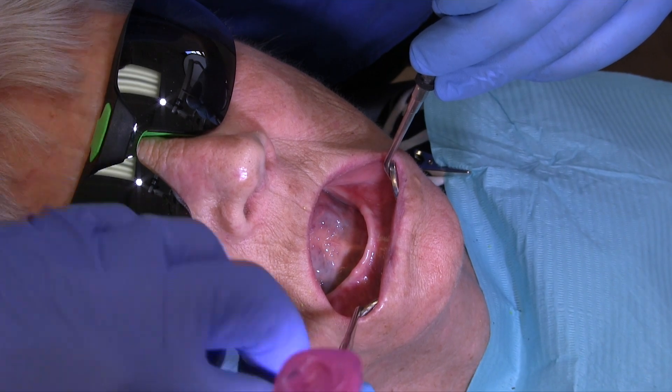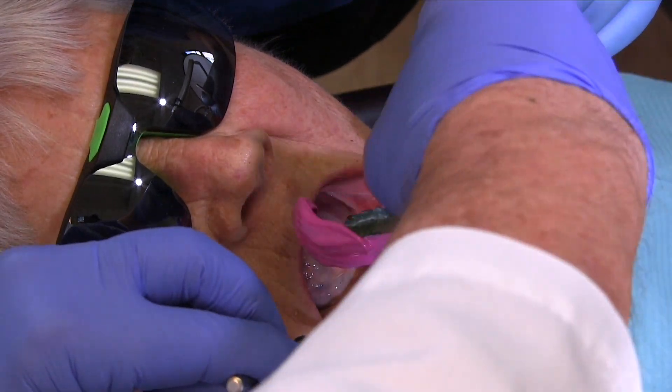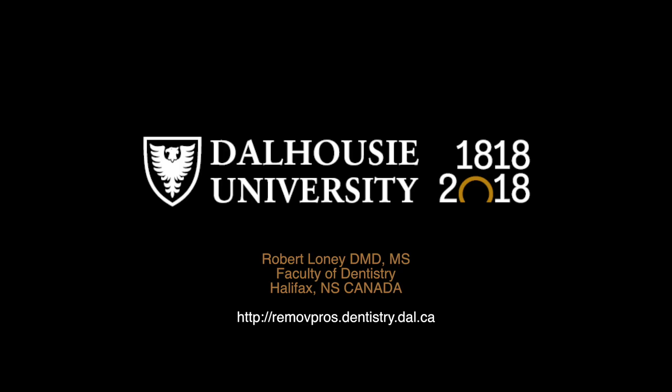The two-mirror impression technique is a method I developed to minimize voids and improve operator visibility and comfort. Try it for your next impression.